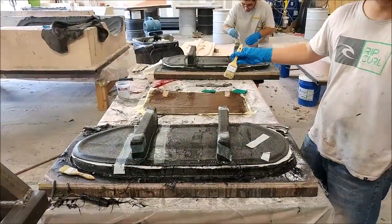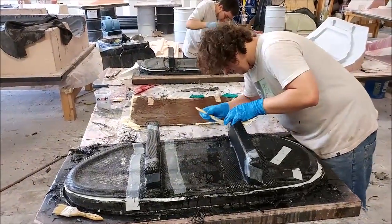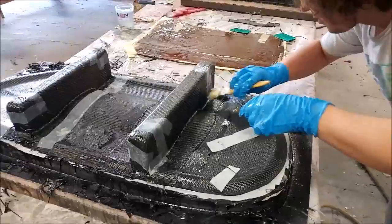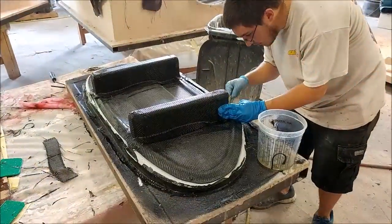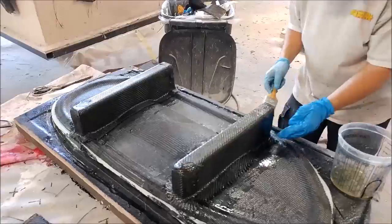Here's Zach and Devin putting those braces on the outer door skin molds, so they'll be ready to be waxed and laid up soon. I also forgot to mention last week that Mark had his last day on Friday — we're going to miss him, he's gone off to do something else. I want to thank him for all the good effort he put in. And there's Zach just finishing off the braces for that one.